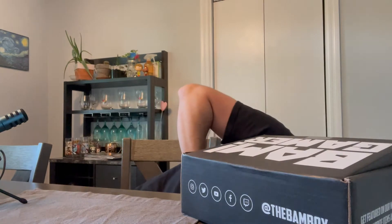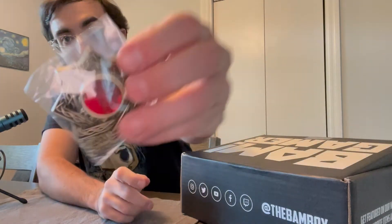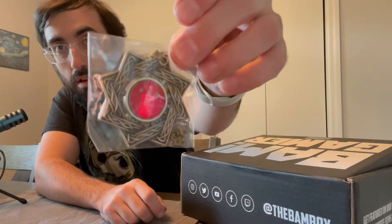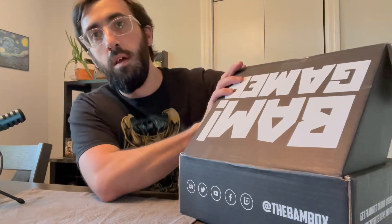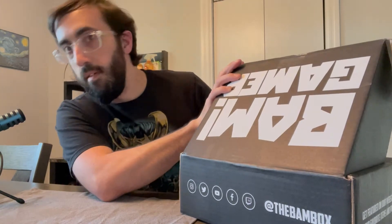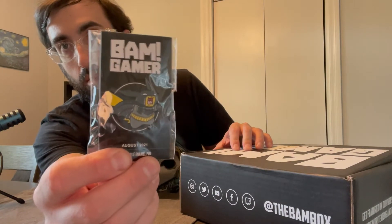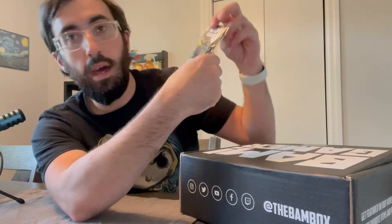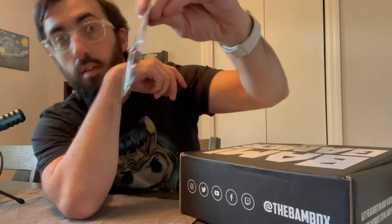So the pin fell out, so we'll start with the pin — looks like a necklace. That must be the prop replica. Not sure what this is from; the little cheat sheet at the end will tell us. We'll do the pin next. So we got Pikachu dressed up as Batman — that is the pin.